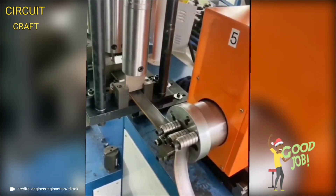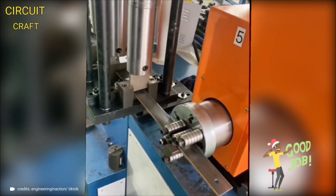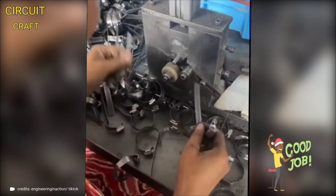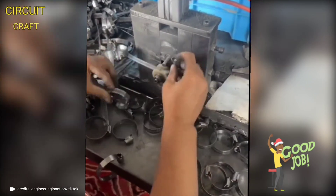A robust machine designed to bend metal into large clamps for various purposes, featuring advanced precision controls and powerful bending capabilities, making the process efficient and accurate. On the other hand, a smaller user-friendly machine assists in quickly attaching adjustable clamps.